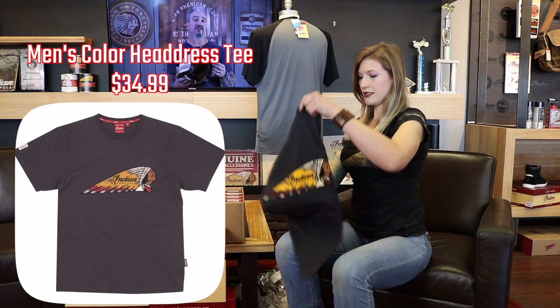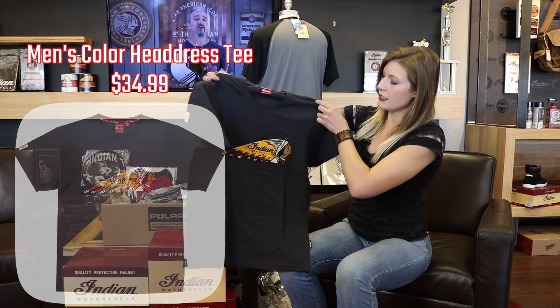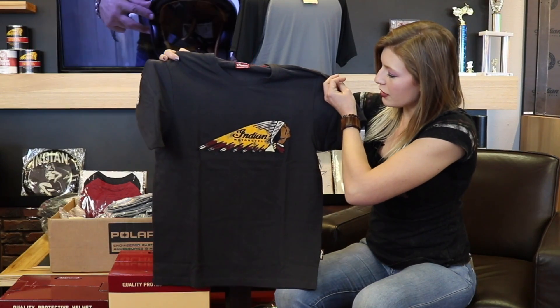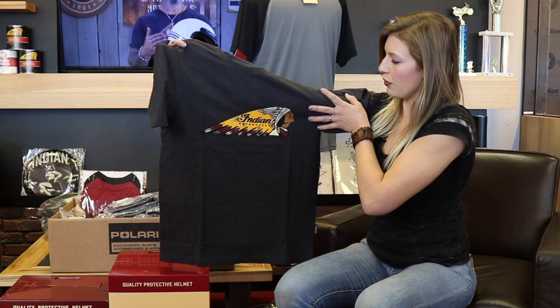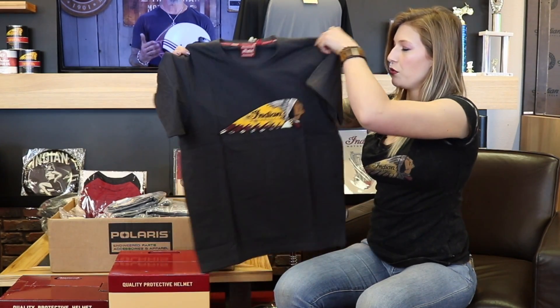I've got another men's t-shirt here — this one I already opened because I was so excited to see it. It's a nice straight-up full-color war bonnet. I get a lot of requests for this logo on a t-shirt, so this one's pretty cool.